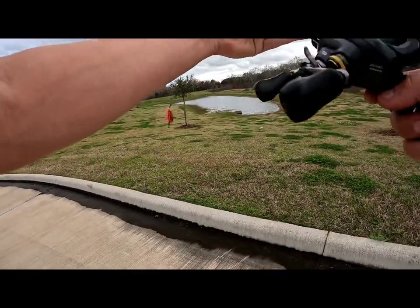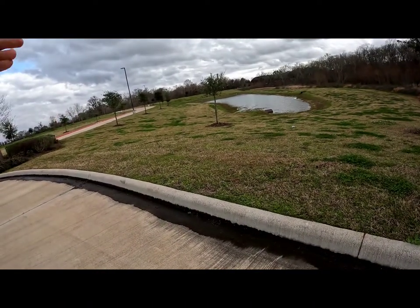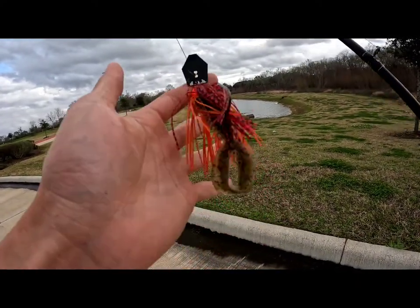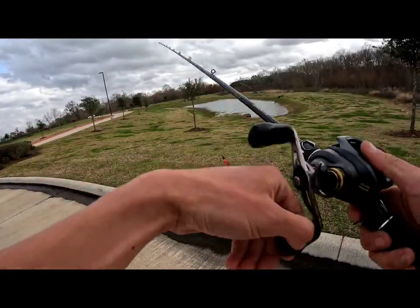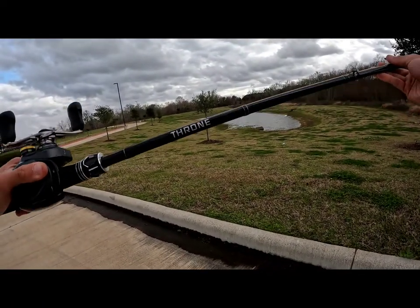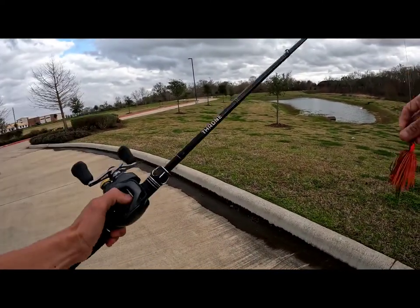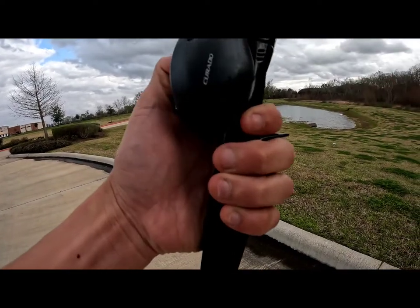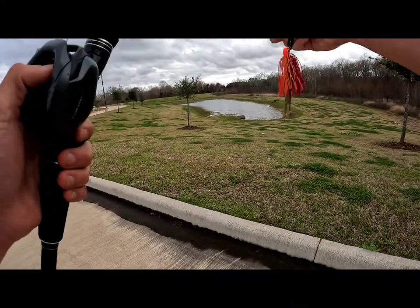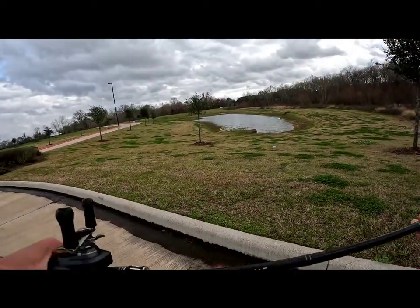Don't forget to hit like, comment, and subscribe for more footage. The weather's getting warmer so the bass fishing is going to get a lot better — we're in spring and summer is coming. I'm looking forward to using this setup a lot more. If you're interested in a new casting rod, check out empirefishingrods.com and use code swift10 to save 10% off. Thank you so much for watching — hope you have a great rest of the evening, see you next time!